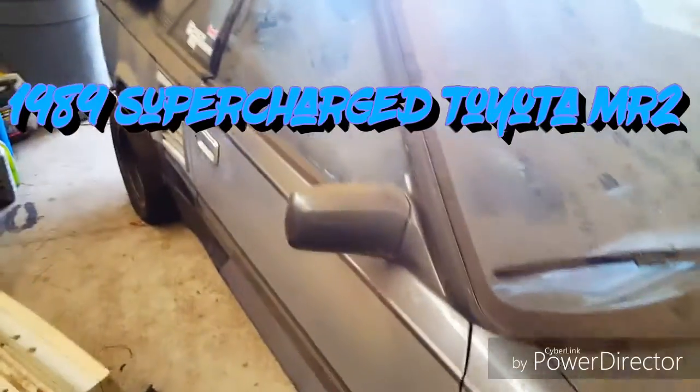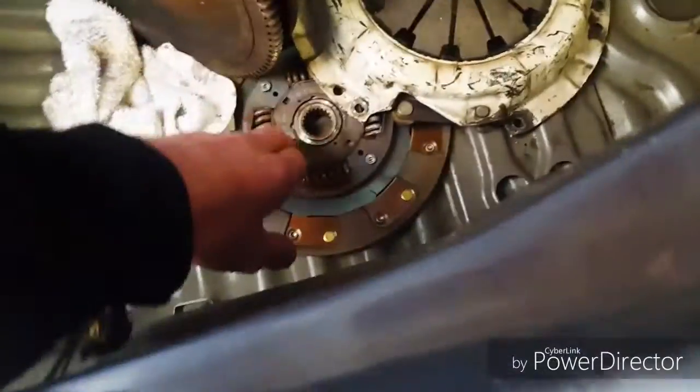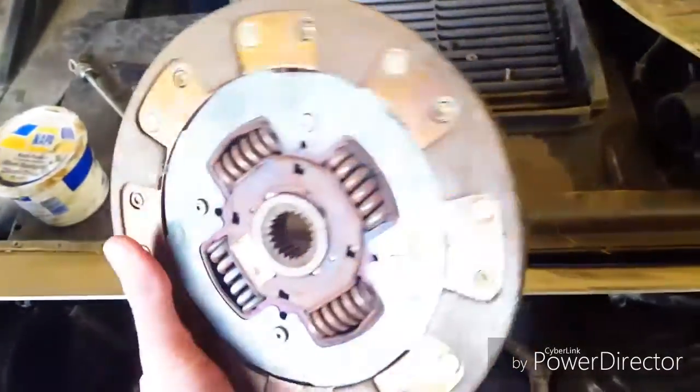This is Terran's 1989 Toyota MR2 supercharged — he's turning it into a race car. As you can see, there is nothing in the engine bay. He built this spoiler custom, he's got a flywheel in there, a pressure plate, and a stage 2 or stage 3 clutch. This is his track car and he's got some nice tires on it.